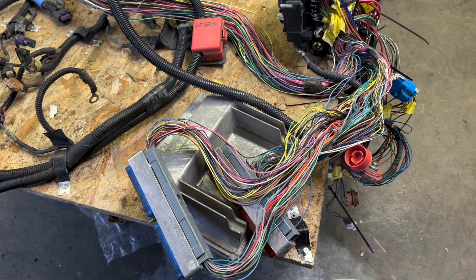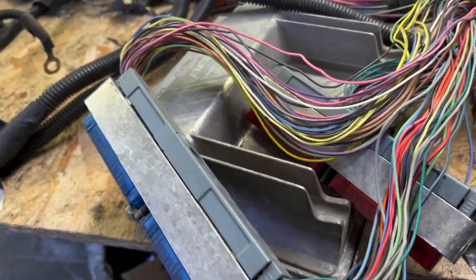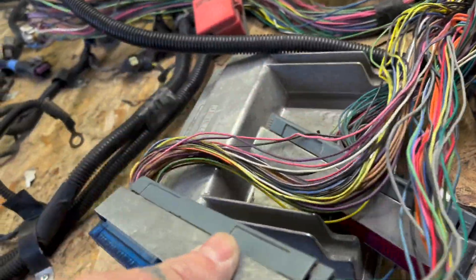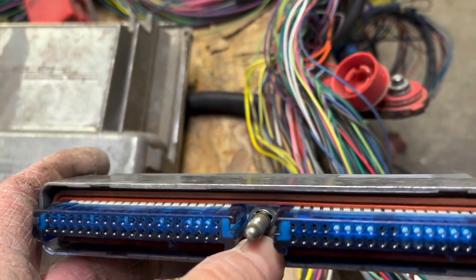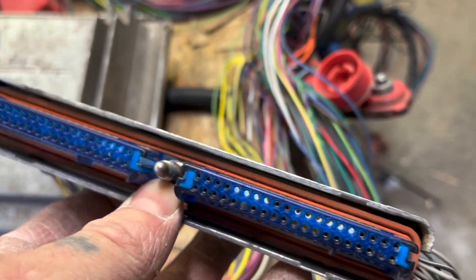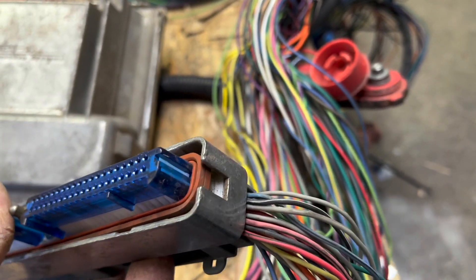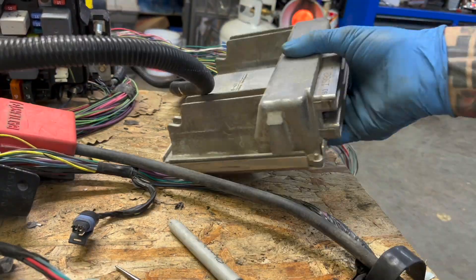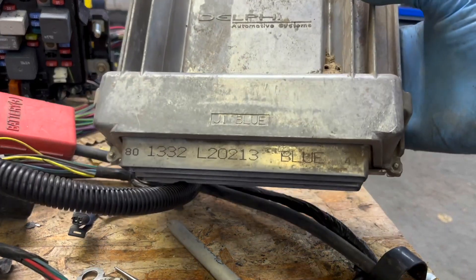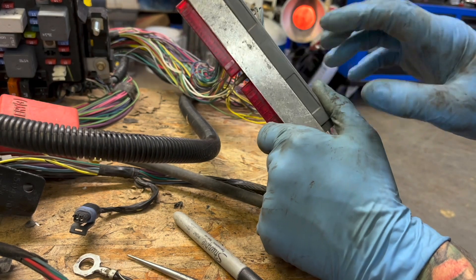I already disconnected the PCM. Since I pulled this out of a 2002 Suburban, mine has the red connectors and the blue connectors — yours might have green connectors. When you unplug these from the PCM, sometimes that little rubber gasket can stay connected to the PCM. Make sure you install that back on your plug. Before we start pulling these apart, we've got to remember which one is red and which one is blue. The PCM itself has the labels already on it, blue and red, so we don't need to label that, but we do need to label these plugs.